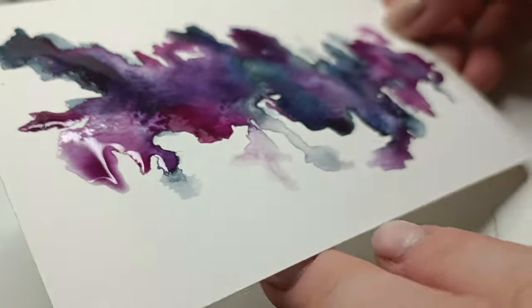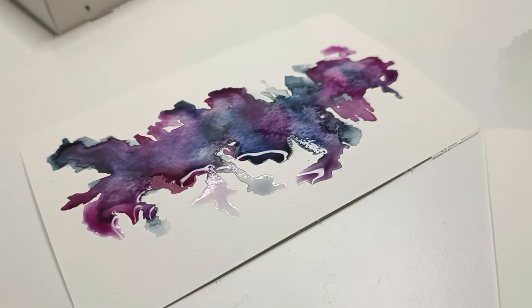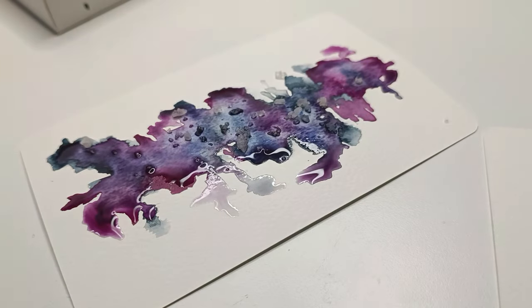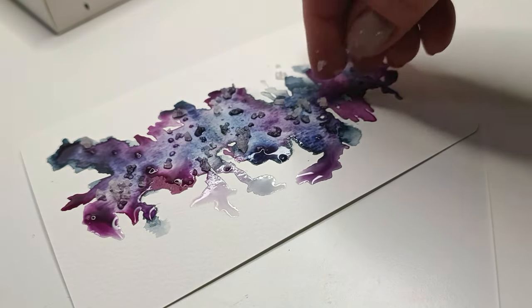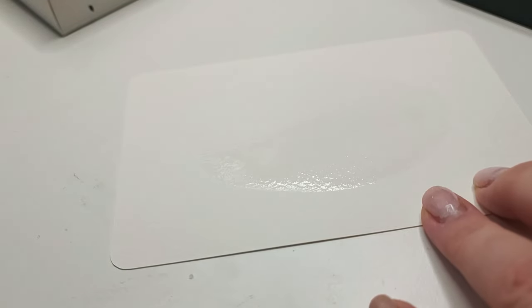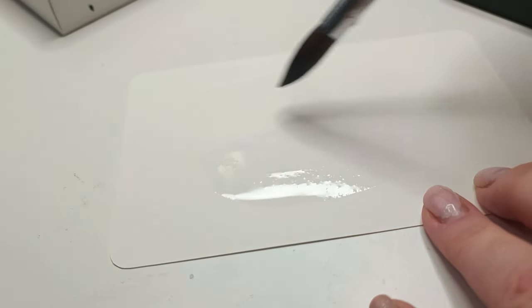The first one is kind of very messy abstract and I wasn't sure what to do, but I wanted to check how the paints react with salt. So I sprinkled some large grain salt on it and let it dry. Here it is — and the third one — I went for a very simple mix of colors: I think Lemon Green and Green.